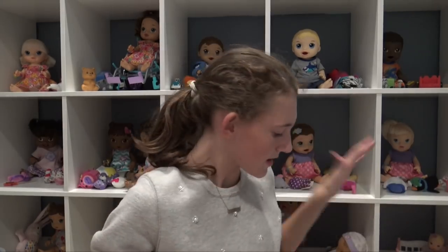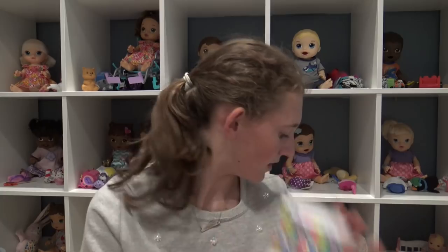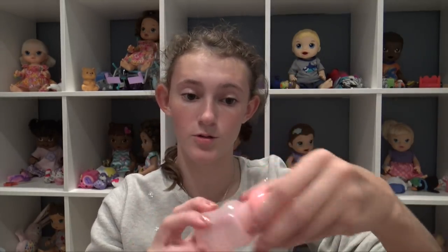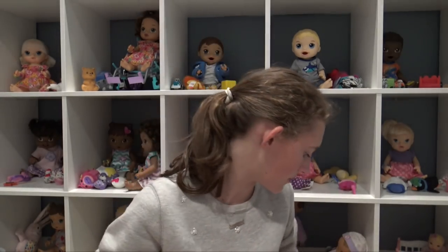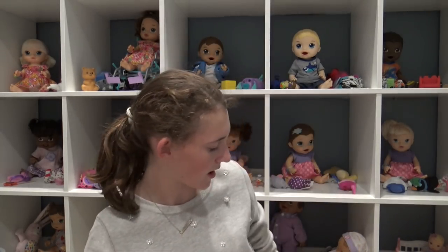We're going to get her open and get all her accessories out. So everything is out of the box. She came with a new diaper — one of the new ones. She has this really cute bottle that is usable, so she does drink and wet, which is awesome. She has this really cute neon yellow hair comb because she has real hair.